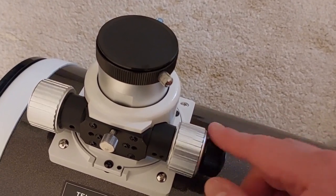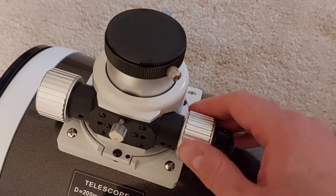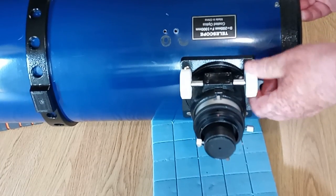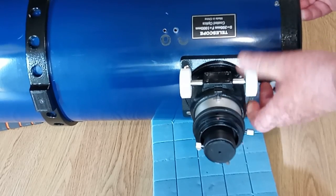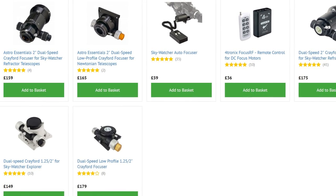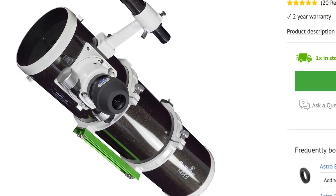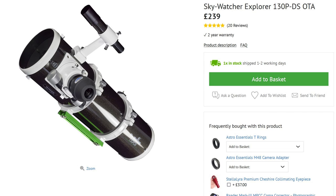Whether you're using a refractor or a reflector telescope, it's often recommended for astrophotography to upgrade the focuser to a dual speed. That's because a single speed focuser can be real tricky to make such fine adjustments as we do need to make. These dual speed focusers start at £150, so I wasn't going to. You could get a Skywatcher 130 PDS with one fitted for £240, so I figured I'd wait for the day I could afford one of those on the used market.